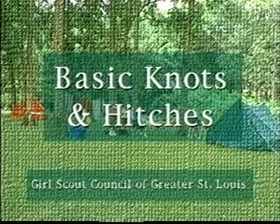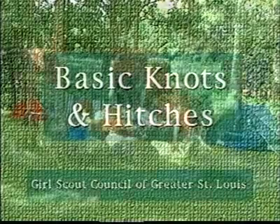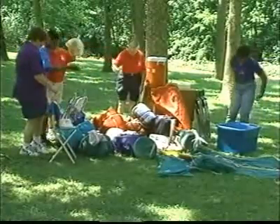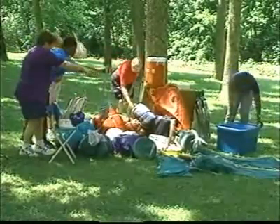Welcome to the video program, Basic Knots and Hitches, produced by the Girl Scout Council of Greater St. Louis. The purpose of this program is to provide instruction on various knots and hitches commonly used in camping.